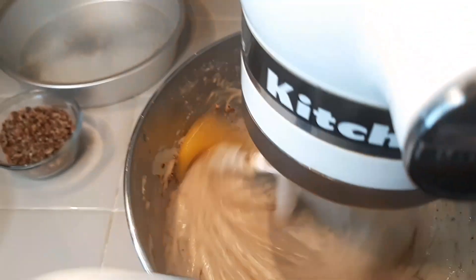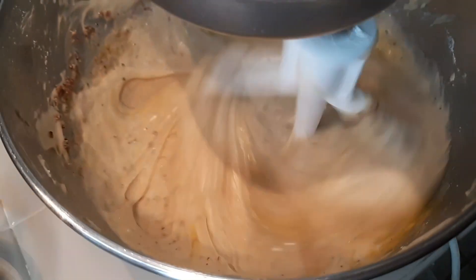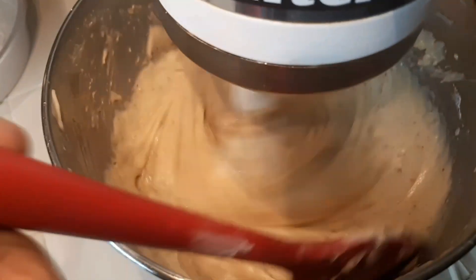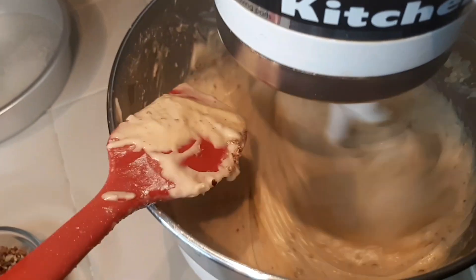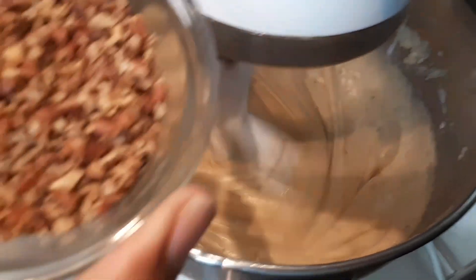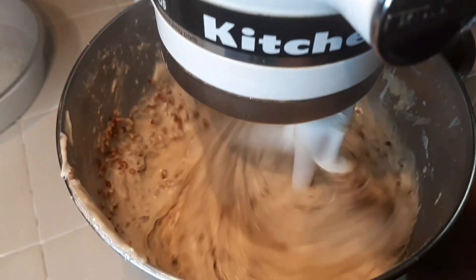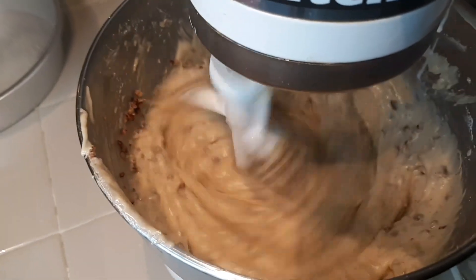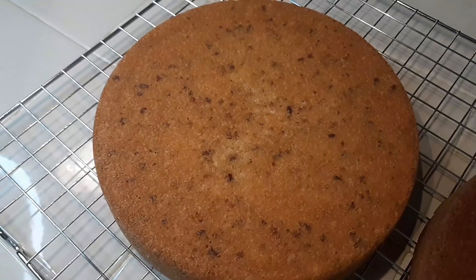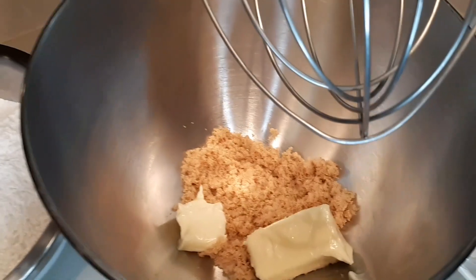I'm adding my last egg, and then I'm going to add the second portion of roasted pecans into my mix. After scraping the bowl, we want to see those pecans in that cake — we want to see them as well as taste them. I pour the batter into my pan, which was sprayed with Baker's Joy, and now the cakes are ready.